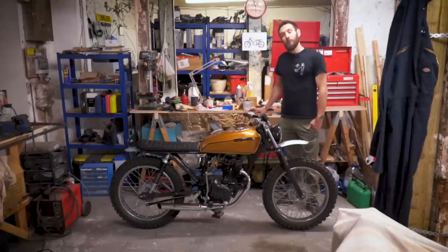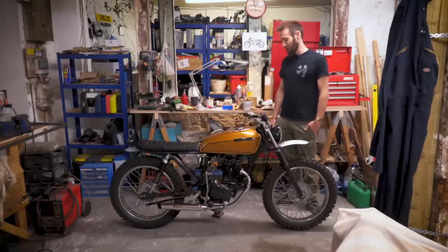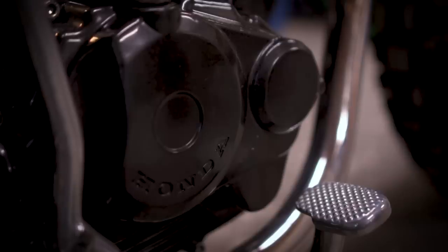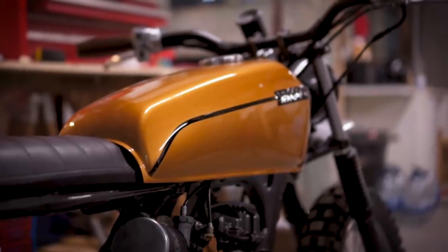The carburettor is easier to tune because it's just a couple of screws — and there's only one of them, so you don't have to sync them all. With four carbs you'd have to sync them all. It's also kickstart rather than electric, so you're not worrying too much about electrical faults. It's just a very accessible bike really.